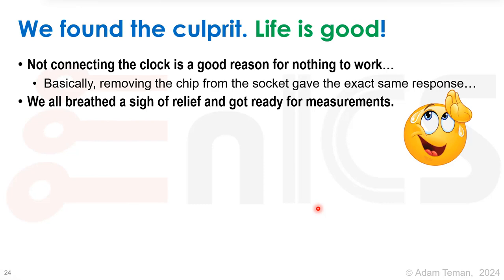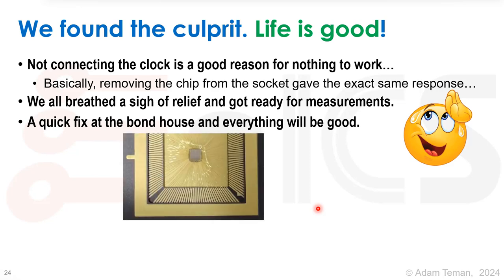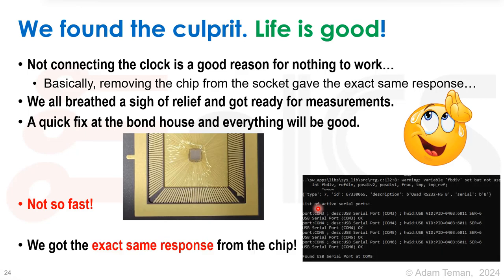We got ready for measurements, went to the bonding house, and they fixed the bonding — adding that missing bond. We took pictures confirming it really looked connected now. Everything was going to be great. We stuck the chip back in the socket, connected USB-C, hit enter on the hello world program — and got the exact same response from the chip. That really put us in a bad situation. Let's see what we did next.